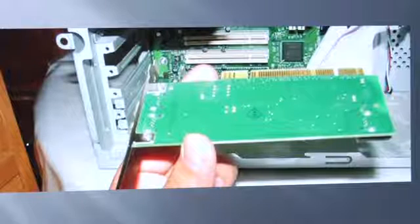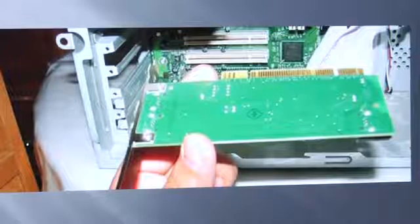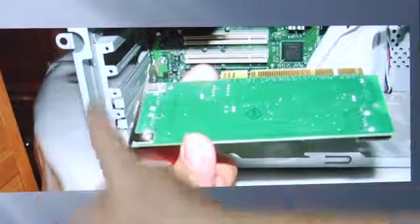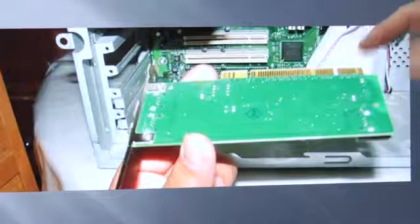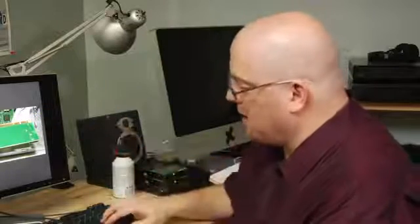Here we have that same card on its side, and what you're going to do is just slide this card in. You're going to see this open slot here and the PCI slot here. This card is going to slide into the left and down into the PCI slot.